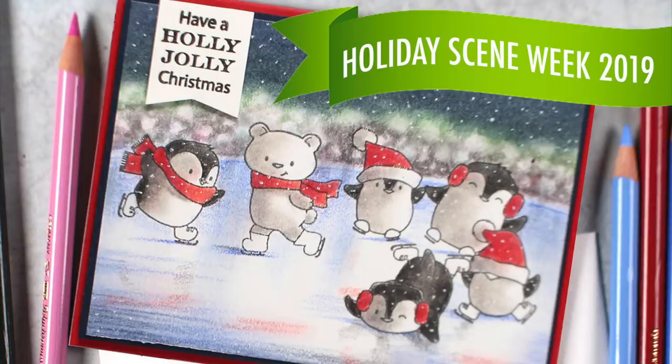Well, hi there. I'm Sandy Alnock with day two of holiday scene week 2019. We're going to make an ice skating rink today.